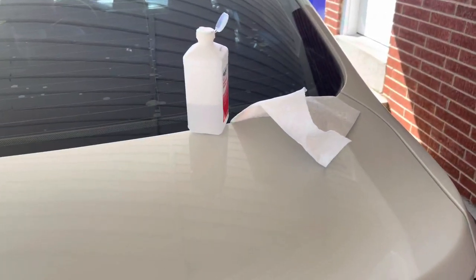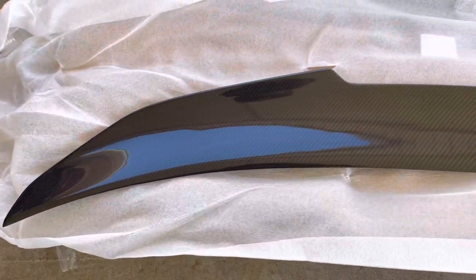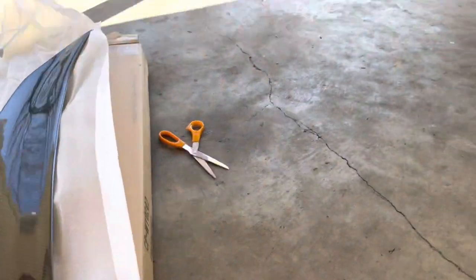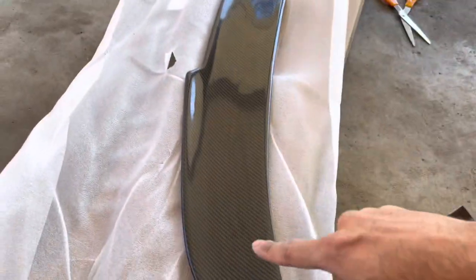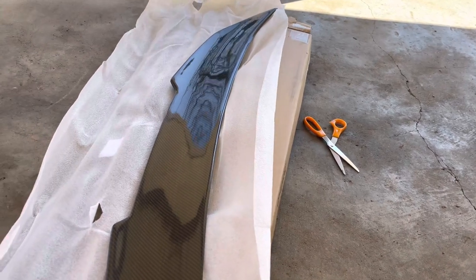Now that I've cleaned up the area with some isopropyl alcohol, let's do a little fitment test to see that it's going to fit. I haven't done it yet — you can see it's still in the box. This is the spoiler, the deadlift spoiler, the M3-styled one. You can see the little fins. It may have some holes already pre-drilled on the bottom, but we're not going to be drilling it into the car — I'm just not a fan of drilling. They did include some 3M adhesive double-sided tape, so we're going to be pre-installing it on the decklid.